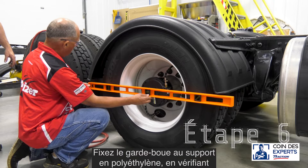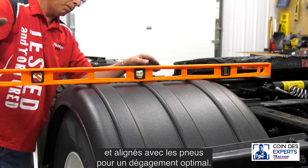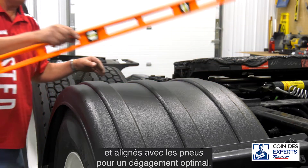Attach the fender to the poly bracket by first verifying the fenders are level across the frame and aligned with the tires for optimal clearance.